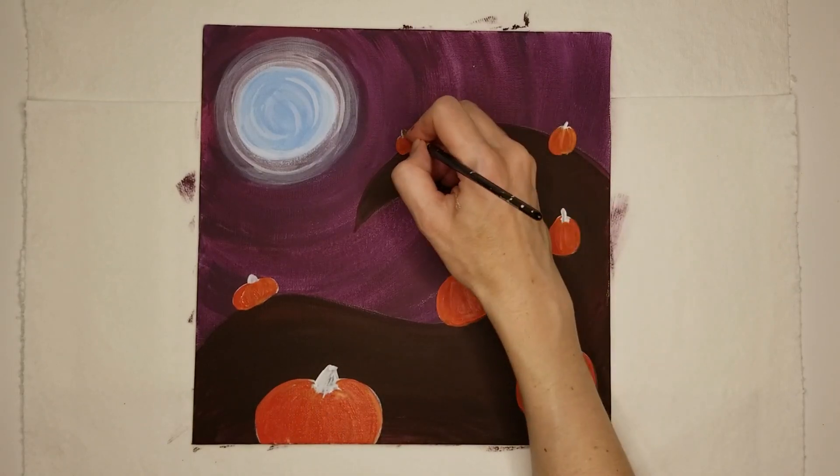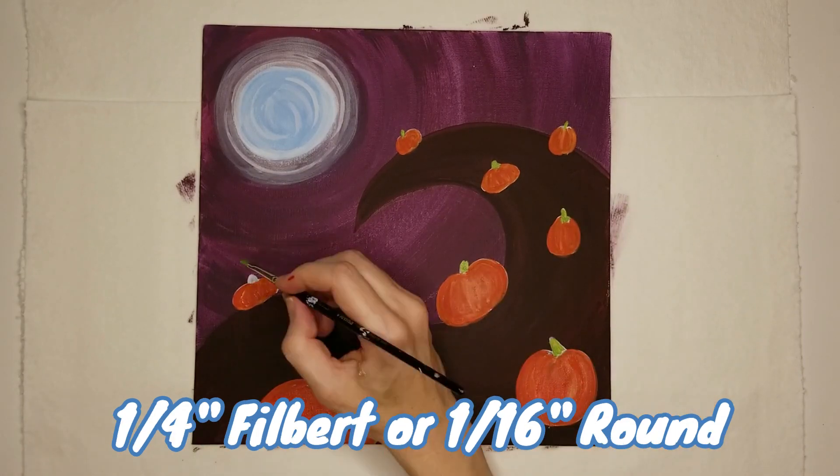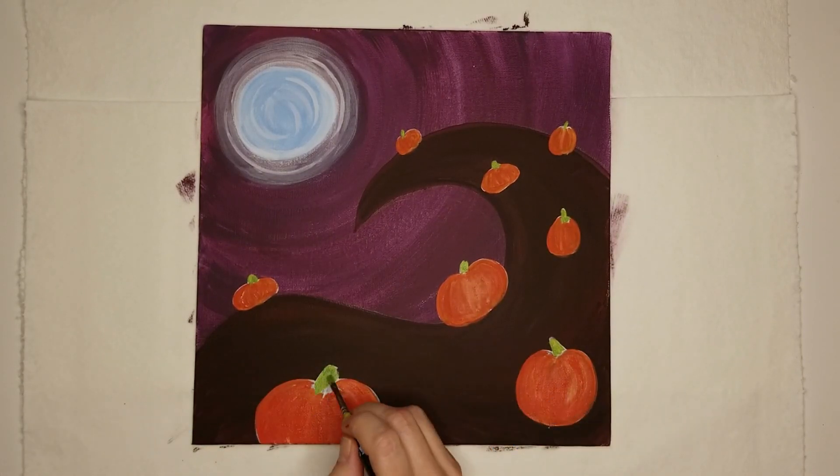Rinse your brush and mix yellow and blue to make a green stem. I'm still using a small filbert brush, but you can switch to a round brush for this step.